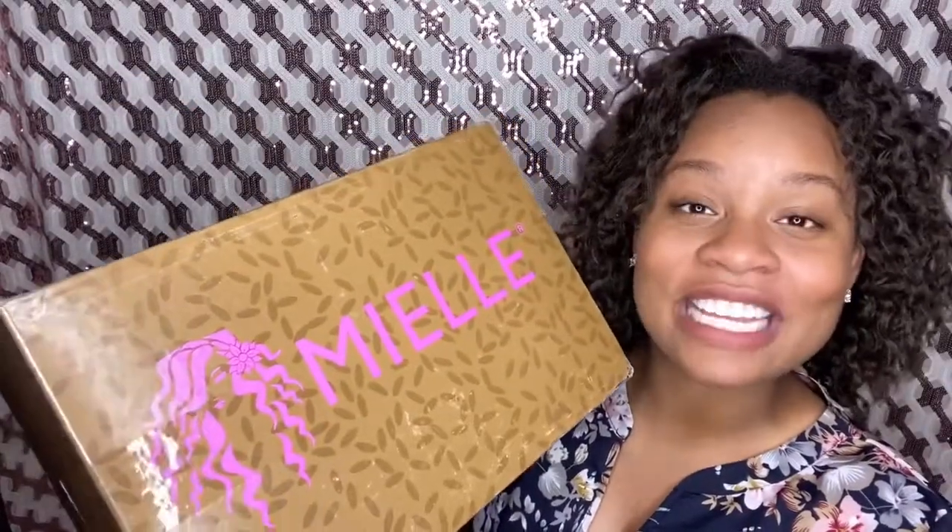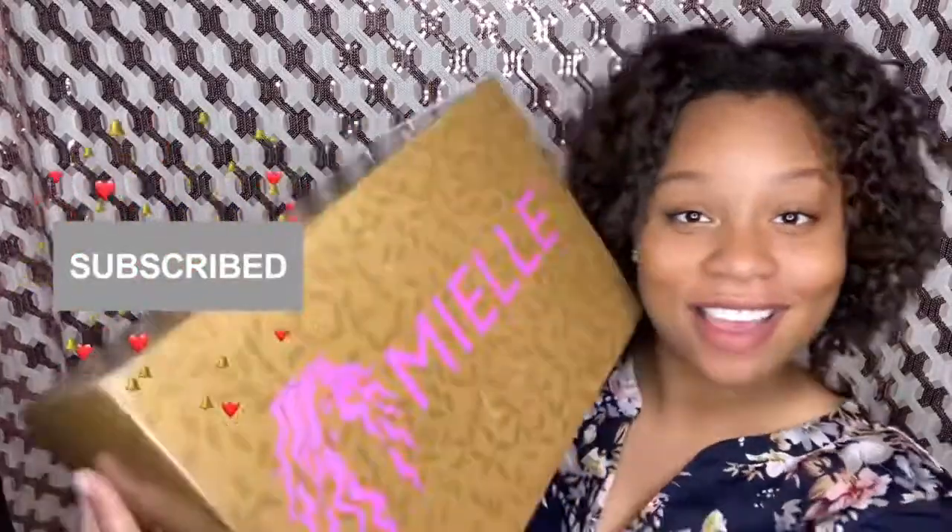Hey faves, welcome back to my channel, and if you're new here, welcome! In today's video we will be unboxing the Mielle Organics Mother's Day giveaway. I was one of the 100 winners that got this box, and we will be unboxing it. If you want to know what's in this lovely thing, stay tuned.